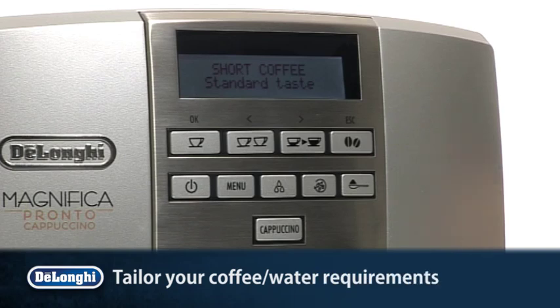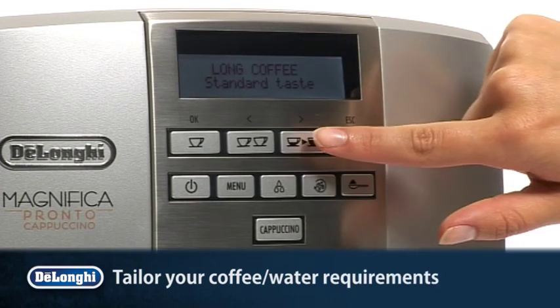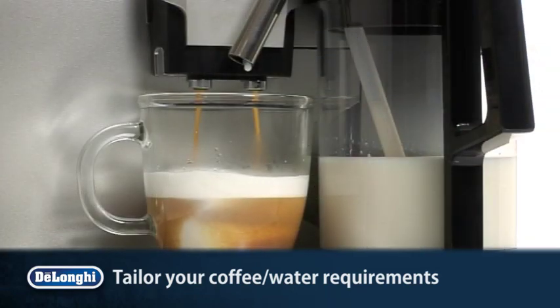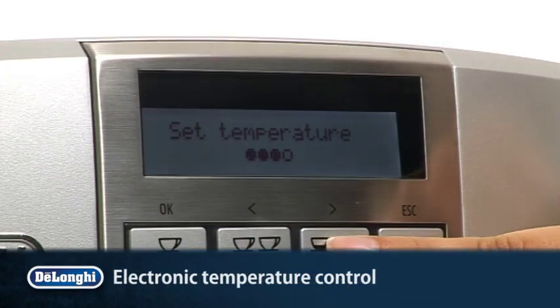Personalize your coffee preferences. Choose from short, long, strong or mild, piping hot or medium temperature, with adjustable coffee and water quantity and temperature control.